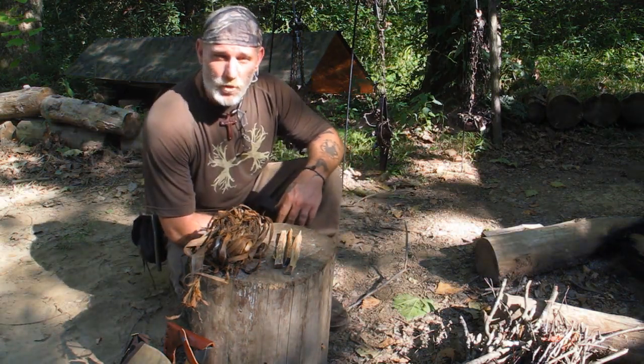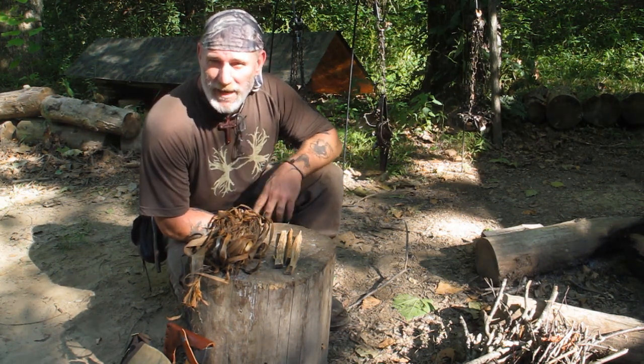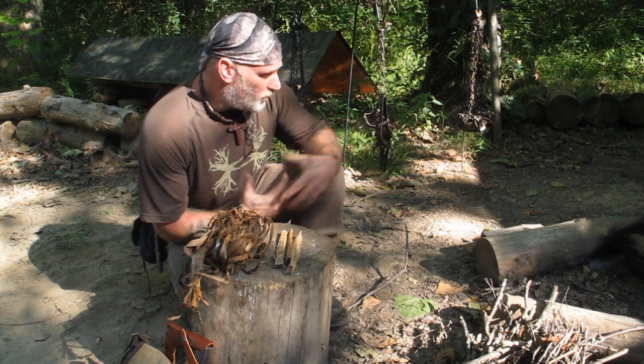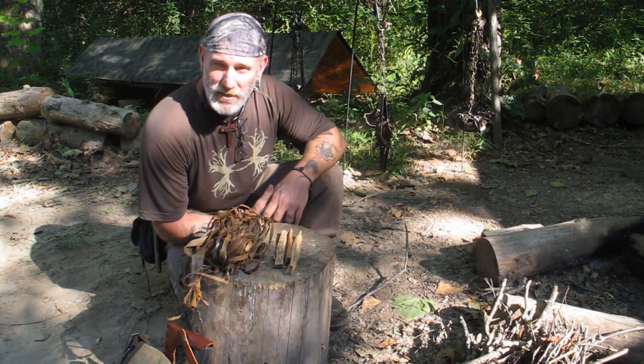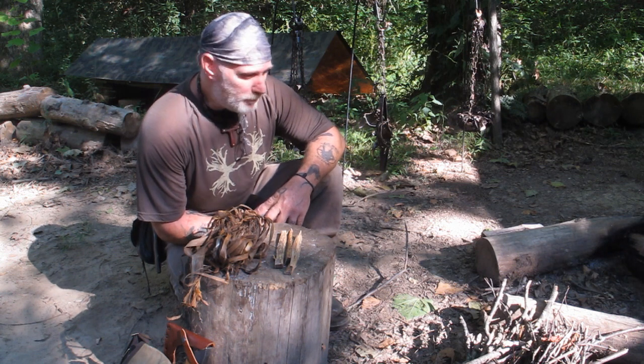Afternoon guys, I'm Dave Canterbury at the Pathfinder School, back with another segment in Dutch Oven or Cast Iron Cooking. We're going to do a nice little recipe today that's very quick and easy. I'll show you how to make it — it doesn't cost very much money and it'll feed at least two, possibly even three people.